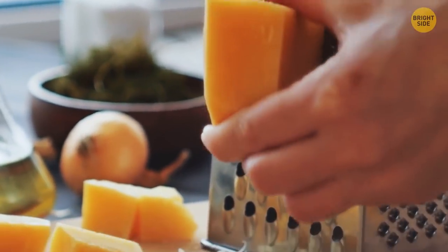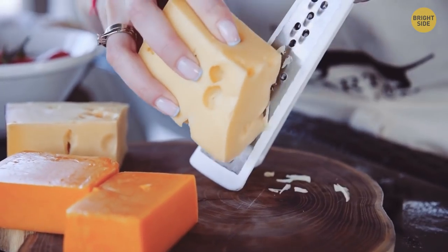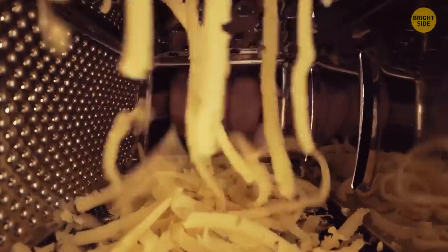You probably grate your cheese with a cutting board or a plate underneath the box grater. Try a more convenient method: flip the box grater and lay it on its side. This way you get the finest shreds of cheese, and it's mess-free.